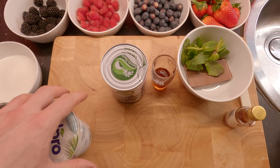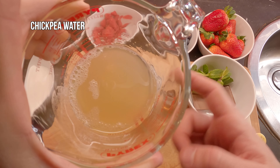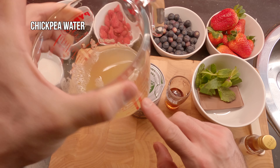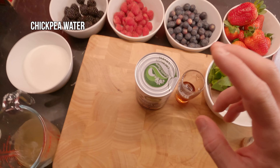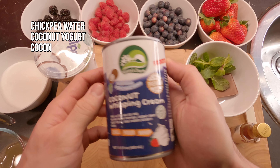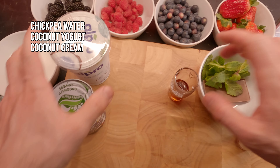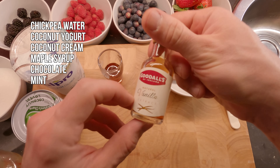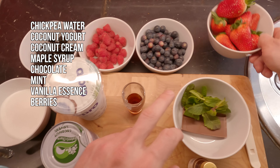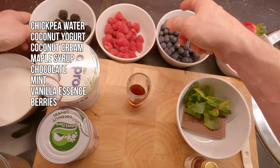Let's go through everything we're gonna need to make the pavlova. We're gonna need the chickpea water from the can at room temperature — the way you buy it in supermarkets is the way you're gonna use it. I have the water from one can, so it's around 200 milliliters. We're gonna need some coconut yogurt, coconut cream — I found this one here and it's beautiful to work with. We're gonna need maple syrup, chocolate and mint for garnish, vanilla essence, some good berries — strawberries, blueberries, raspberries and blackberries — and of course sugar.